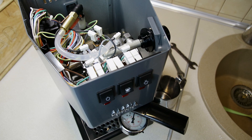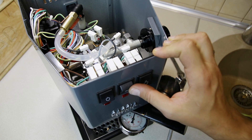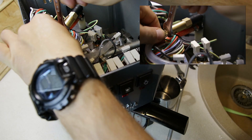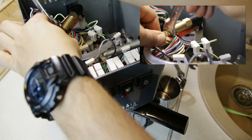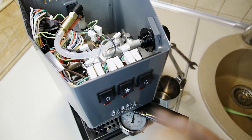Okay, we know that nothing is leaking, so we can change the pressure. We need 9 bars or less. Okay, we're changing. Let's test.